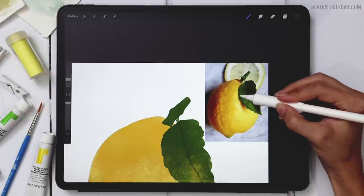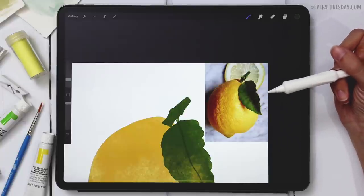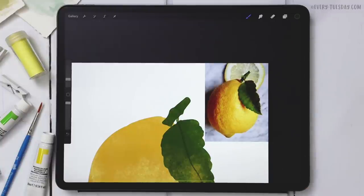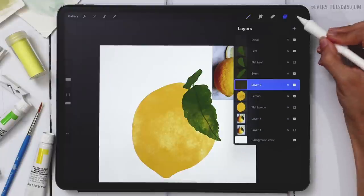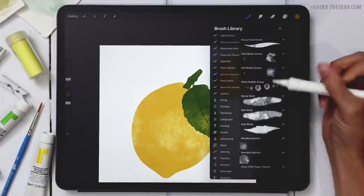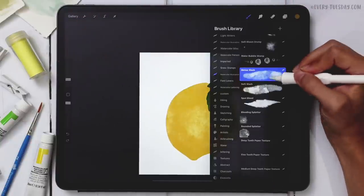The darkest areas on the reference image are the left side of the lemon — quite strong — and there's a strong shadow coming off the leaf, but notice it doesn't follow the leaf all the way down, it stops partway, which makes it feel unique. There's also a shadow right up near the stem. So those are the areas we'll focus on. I'll create a brand new layer on the lemon and grab my darkest color.